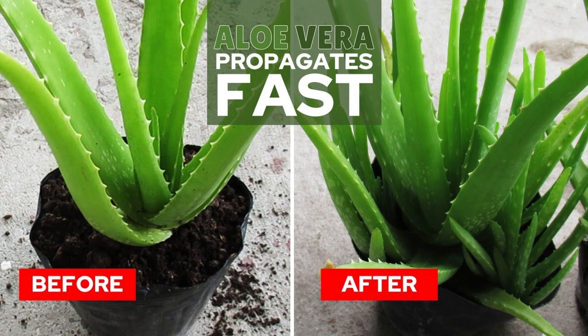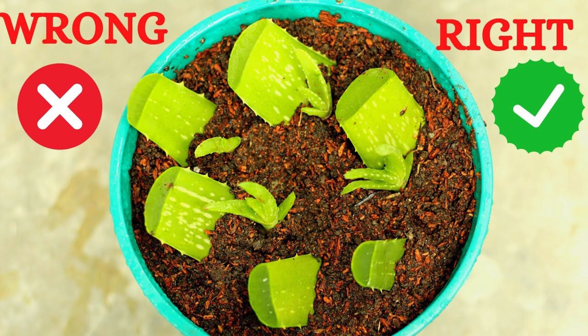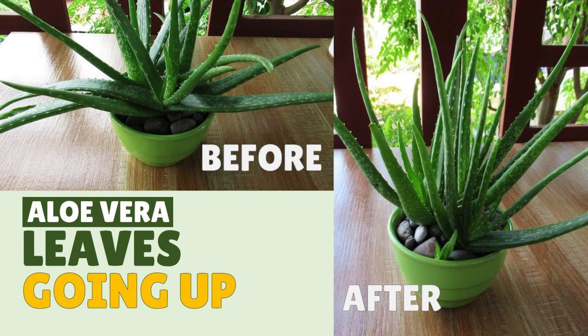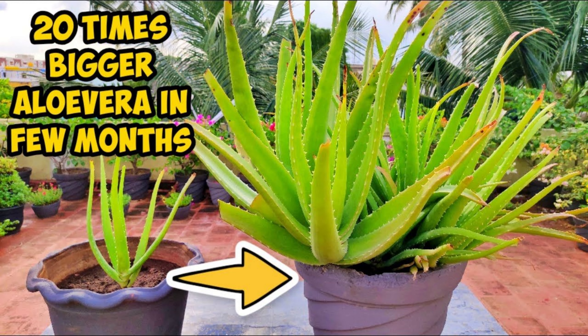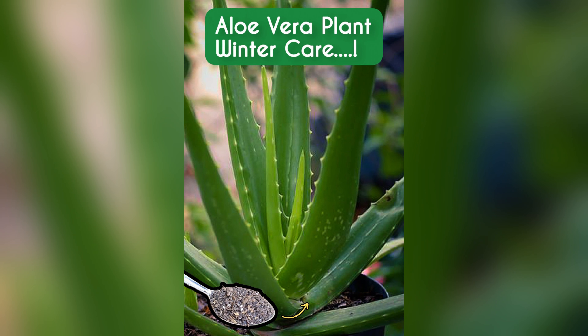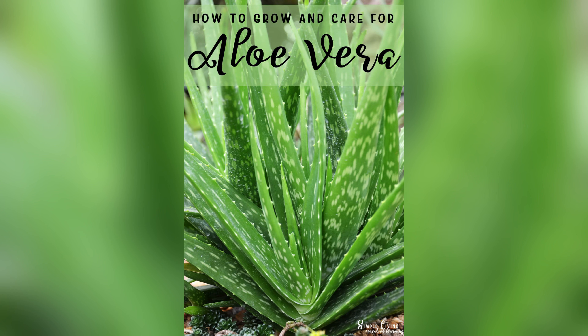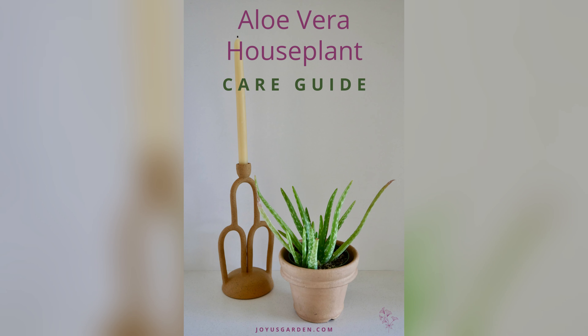Once upon a time, nestled in the heart of nature, there exists a miraculous plant known for its healing properties and beauty — the aloe vera. But how does this wonder of nature come to life in our very own homes? Let's embark on a journey together to uncover the secrets of aloe vera growth, from its humble beginnings as a tiny shoot to its flourishing presence in our pots. Imagine a small, sturdy plant basking in the warm sunlight, its thick, succulent leaves reaching out with vitality. This is where it all begins — with a healthy aloe vera plant, ready to embark on a new adventure. But before we dive into the potting process, let's take a moment to understand the essence of aloe vera growth.